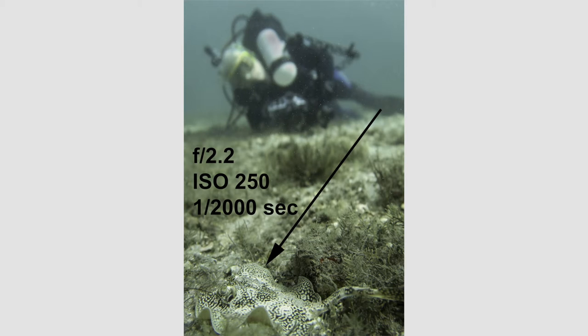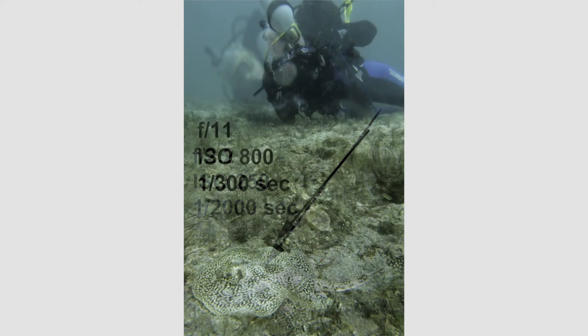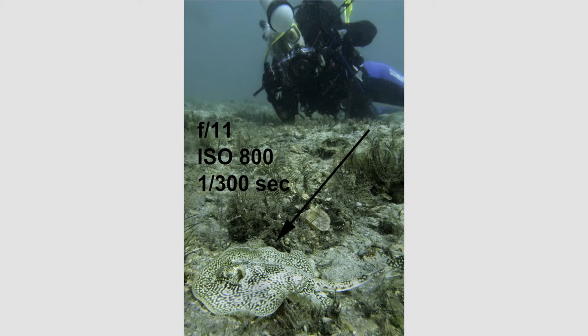But then I would get a blurred image from motion blur because the shutter would be open much longer. So what did I do? I also had to bump up my ISO. I decreased my aperture as much as possible — I went down to f11 and I bumped up my ISO from 250 to 800. Now I still focused, locked my focus on the ray, recomposed the picture. Now I got a clear image of the ray and a clear image of my dive buddy because of the better depth of field with a small aperture. I didn't get any motion blur because I still ended up with a pretty quick shutter speed of one three hundredth of a second.